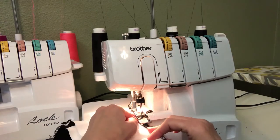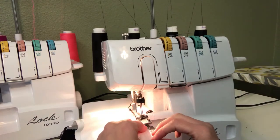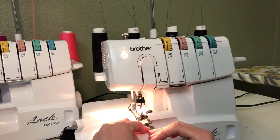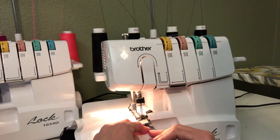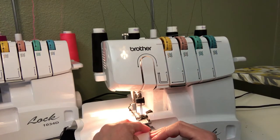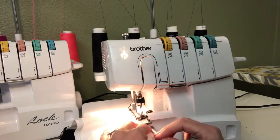I just lift up my presser foot and stick that under. You can turn off your knife at this point if you want to — I don't usually bother, but you don't need to be cutting off any more seam allowance. You're just using it to go over it again to serge it in there.